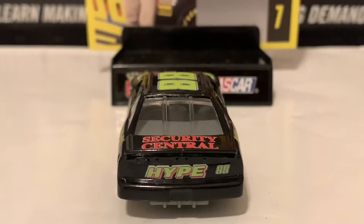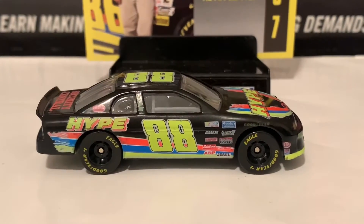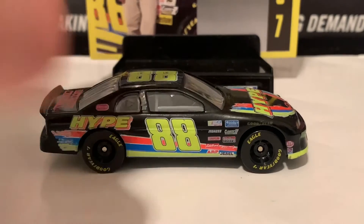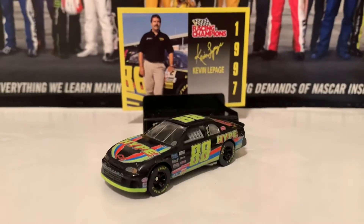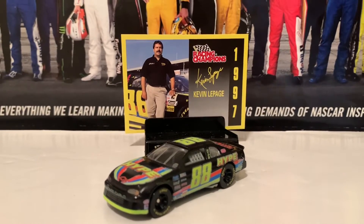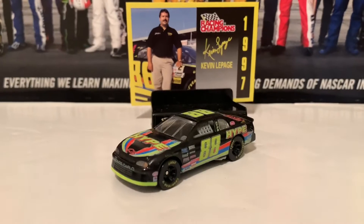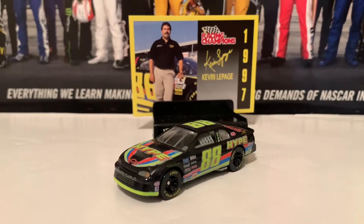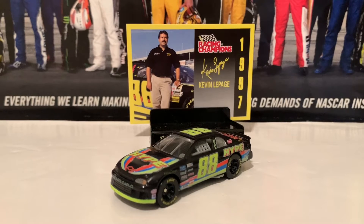I'm just really hyped right now about this diecast. Here is the right side of the diecast. If you guys are looking for this Hype car for Kevin LePage in 1997, I recommend you guys get it because you'll be feeling hyped. Sorry for the awful puns, but this really does hype me up. This diecast review hypes me up.